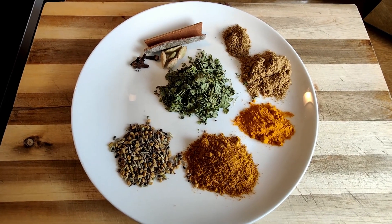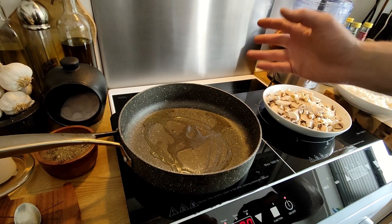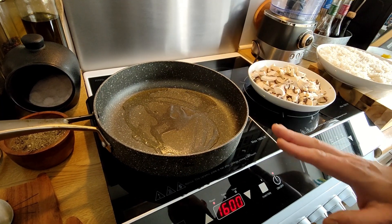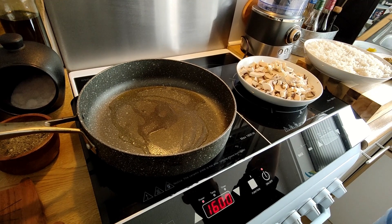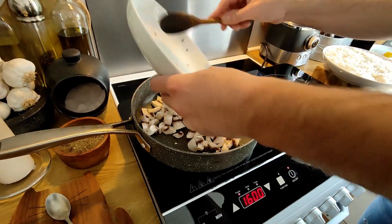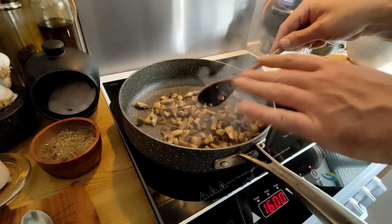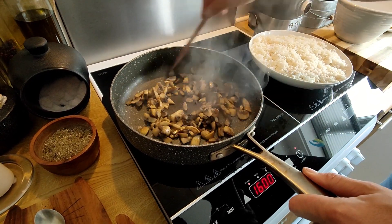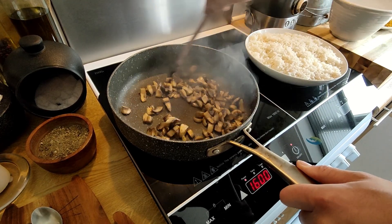We've got our pan on a nice medium heat. This is the final part of the lovely Indian mushroom rice. I've got some vegetable oil heating up on a really high heat — we want to get a really good cook on these mushrooms before we carry on with the rice. So we can get our mushrooms in now. There are about two cups of mushrooms here, which serves roughly three or four people. They've just been sautéed off so we're going to put them into a bowl.